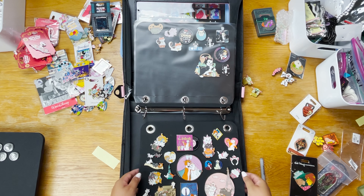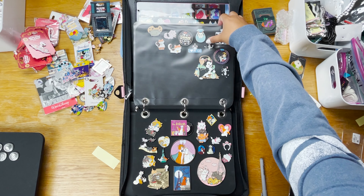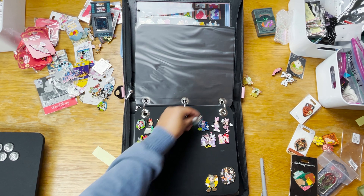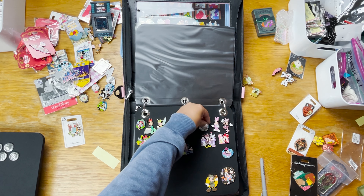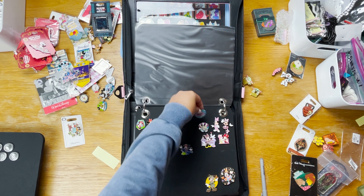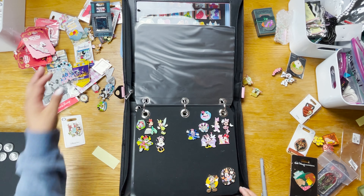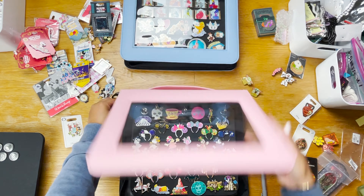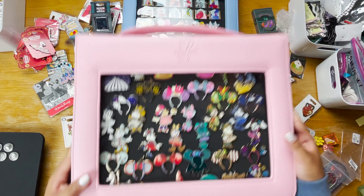Here's the finished product for Aristocats — a pretty good little curation with lots of room for more cats. For the Minnie page I'm grabbing the hidden Mickeys from my Mickey and Parks stack and putting the Minnie pins in the corner because they match the pink and purple color palette. I'm conflicted about how large a Minnie collection I want, but that's it for the Minnie Mouse and Cats book for now.